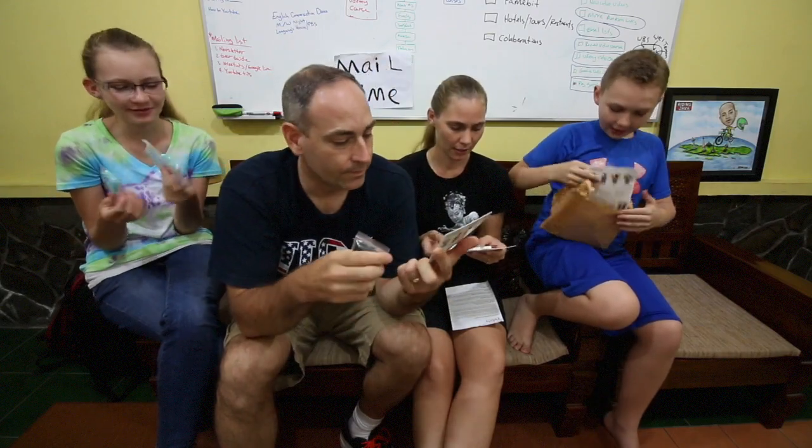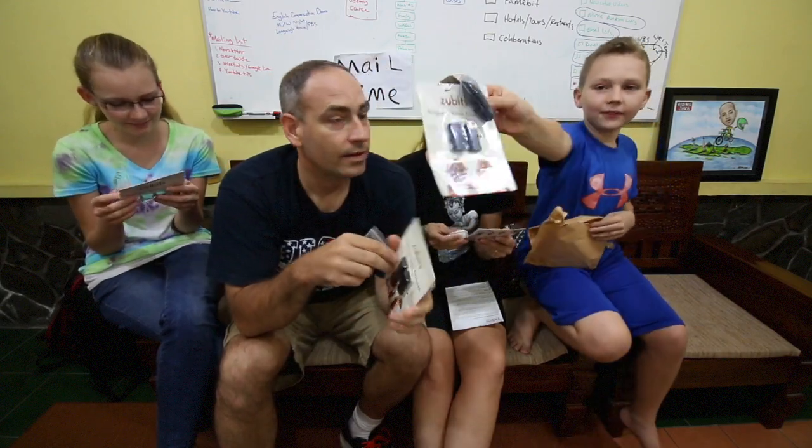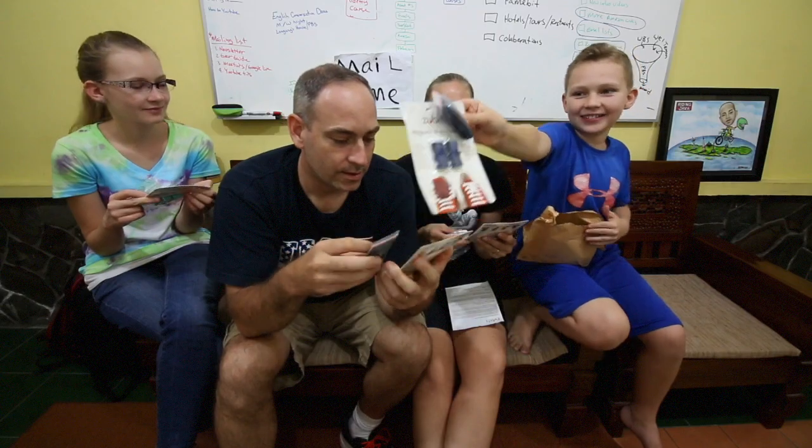These teal ones are so cool. And navy blue — sweet, I got those. Well guys, what do you say we try them out? That's a good idea. Alright let's try them out.